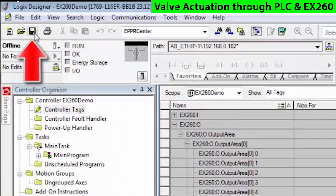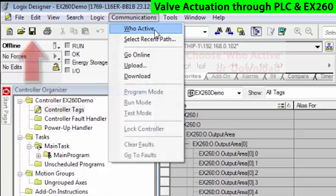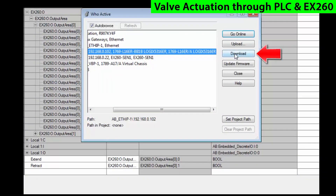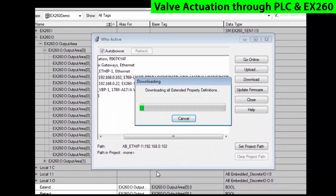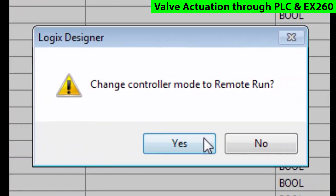Now we'll save that, then go into WHO active, then highlight and download into the PLC. Make sure that you follow the screen to complete the download. Now switch the processor into run mode.